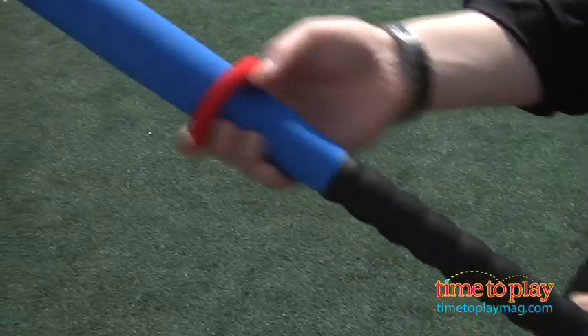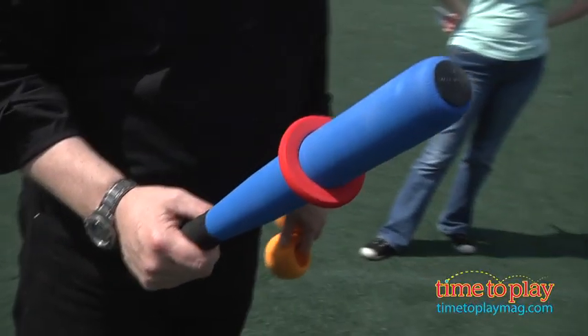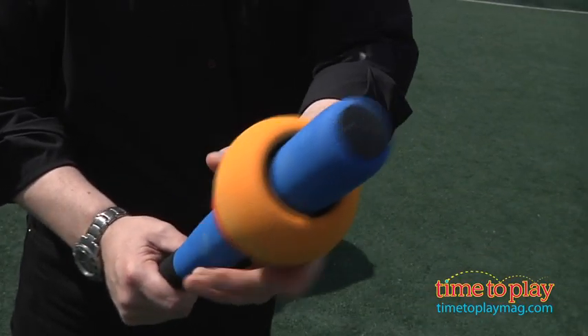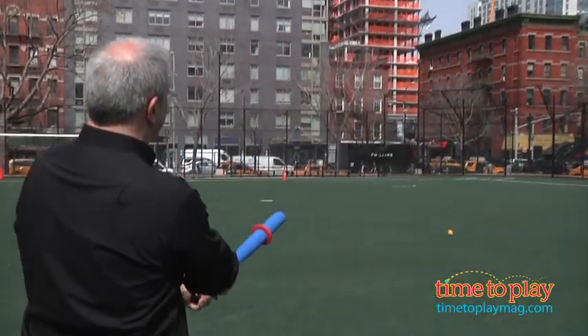The way in which it works is this: the first foam ring, you place it on the bat and put it up a certain distance, slide the easy ball over it, and then go back and swing so you can hit at the top of your swing.